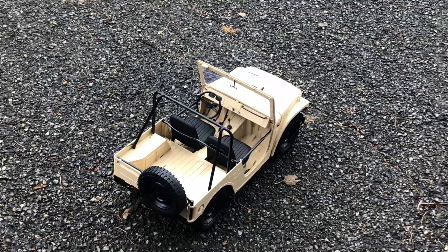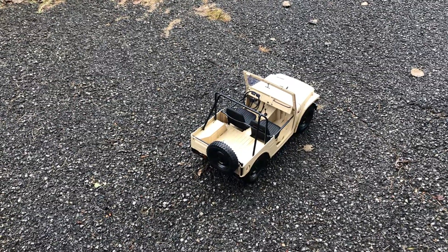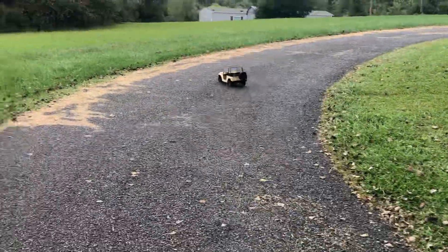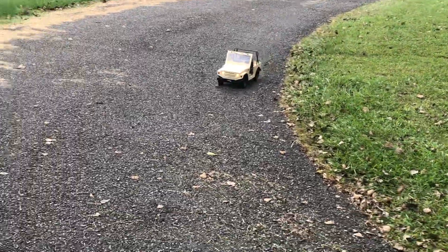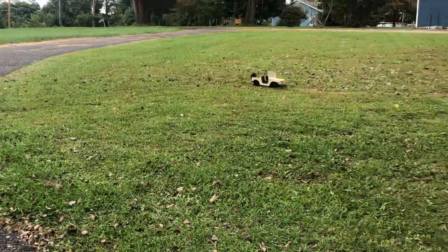Right now I have a scale figurine coming — a 1.6 scale little army guy. I'm going to stick him in there and see if he fits in the driver's side. That is top speed right there. It's probably around 10 to 15 miles per hour — I'd say about 12.